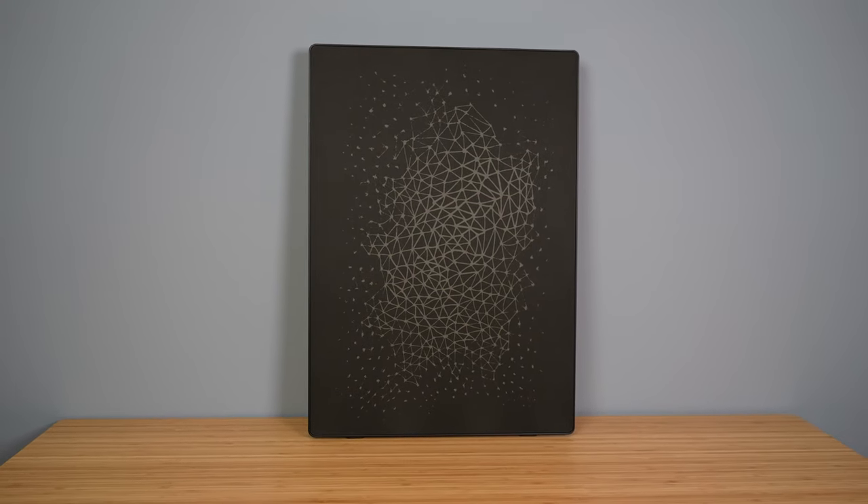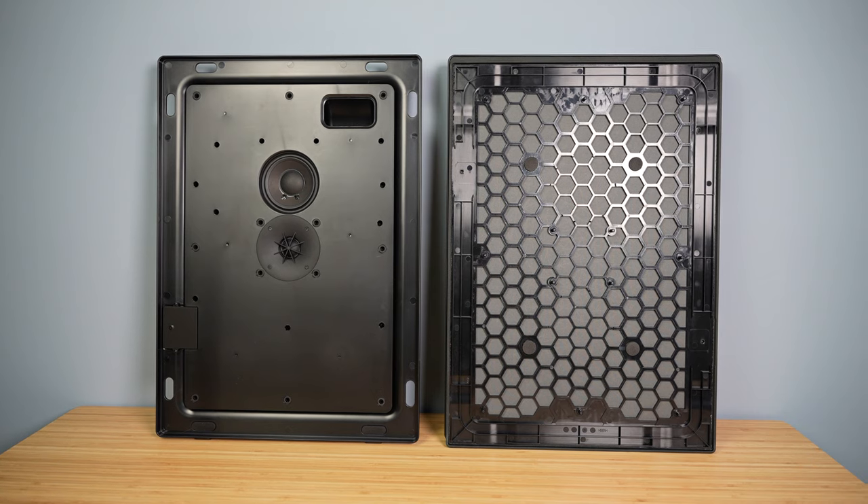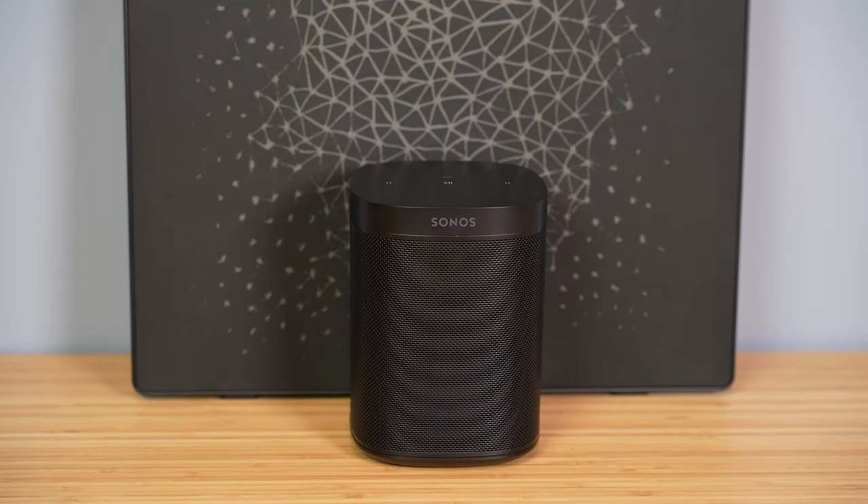The IKEA Symphonics picture frame is the latest collaboration between Sonos and IKEA. Now this may just look like a picture frame, but it's actually a speaker disguised as a picture that you'd put on a wall. But I'm sure all of you want to know — can it actually compare to the Sonos 1 speaker? Well, let's find out.